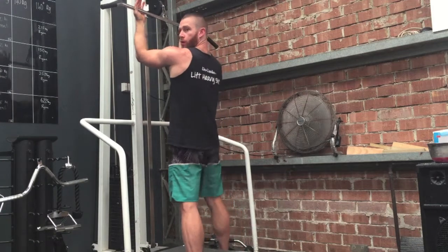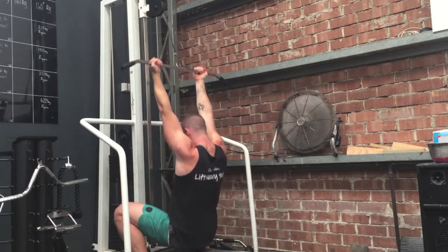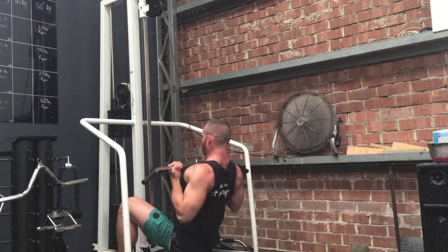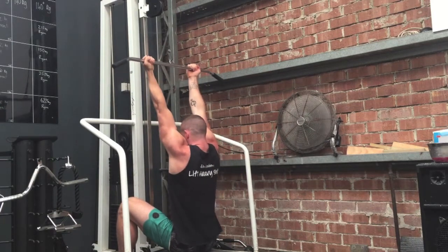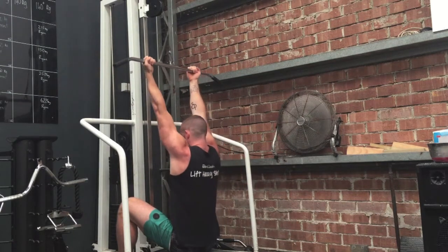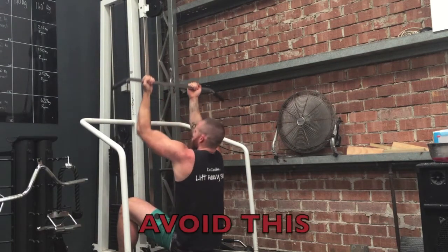For this lat pulldown, we're going to take an underhand grip on a straight bar, sit down and let the weight stretch your shoulders up towards your ears, then slightly arch your back and pull the bar down so that it touches on the top of your chest every rep and squeeze your shoulder blades back together at the bottom.